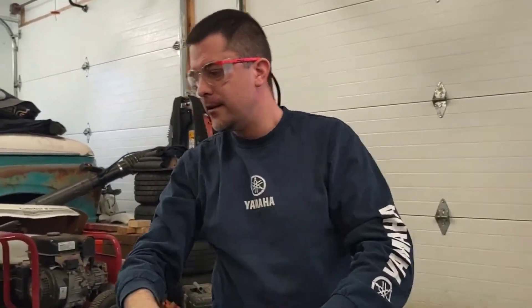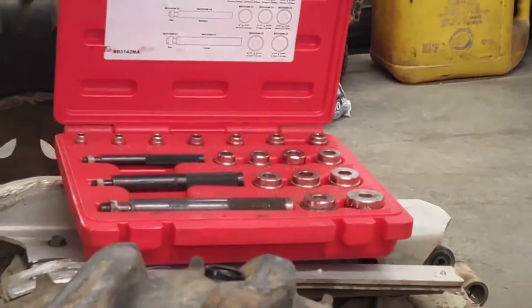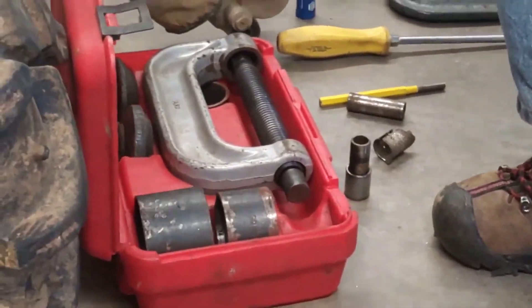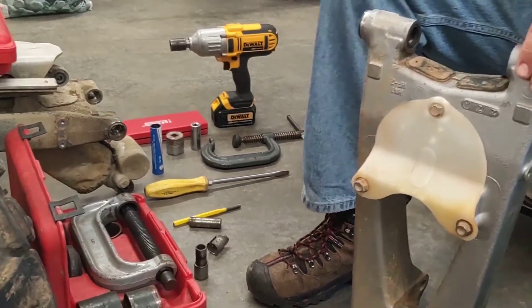First off, I'm going to put on my dorky safety glasses. I'm going to show you the tools. This is a bushing driver set — we're going to use a couple of these. This down here is our ball joint press. We're going to use this. I think I have all the tools laid out that I need, and again, bear with me — I absolutely hate being on camera.